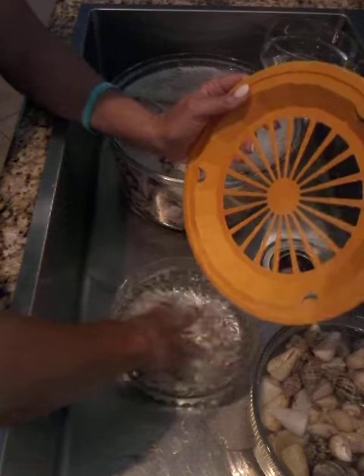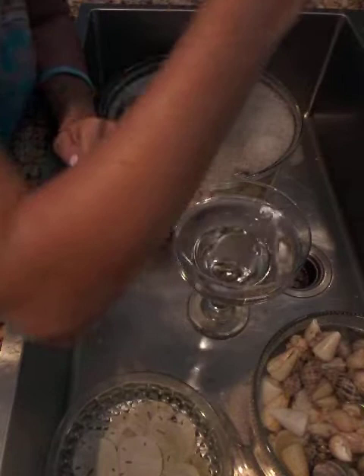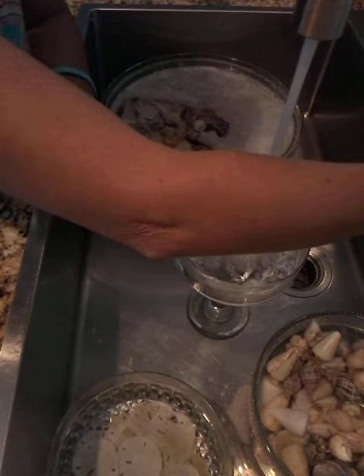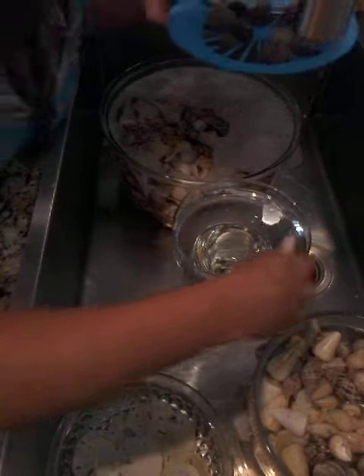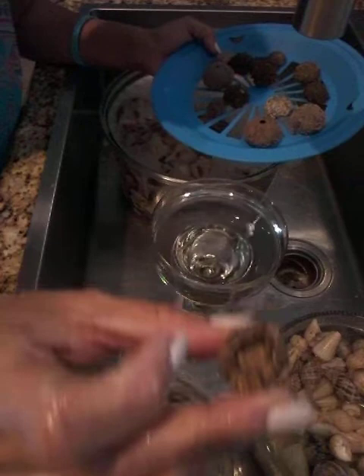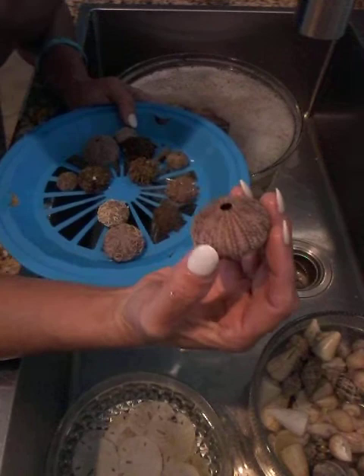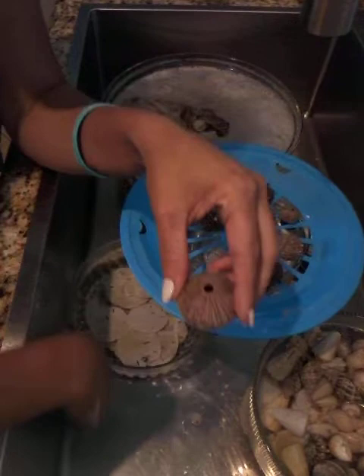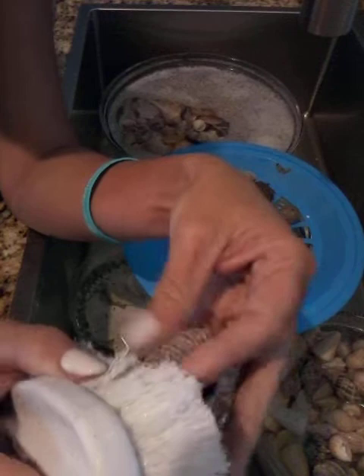For sea urchins it goes the same way — I only want to put about a quarter cup of bleach in. We're just trying to disinfect them and get any stinkiness out. Some of them have the Aristotle's lantern already gone. This one for example is already nice and dried out, so when they're nice and dried out I can even take a little brush and the spines will come right off.